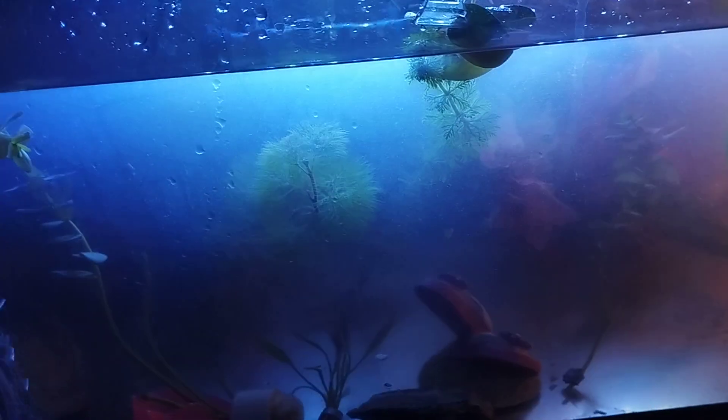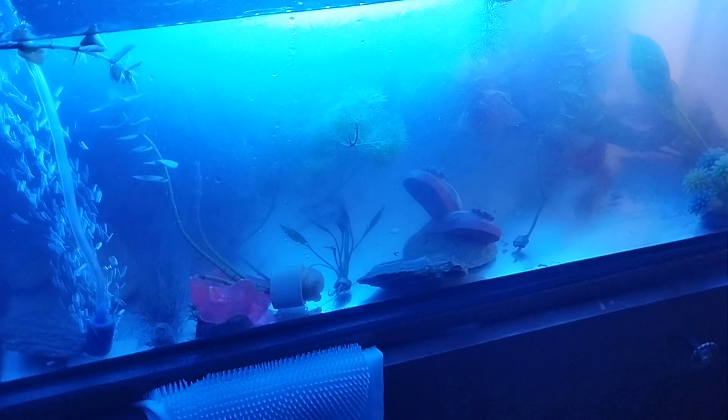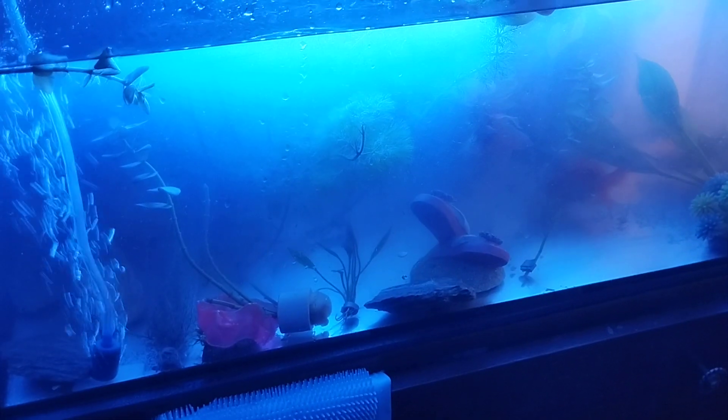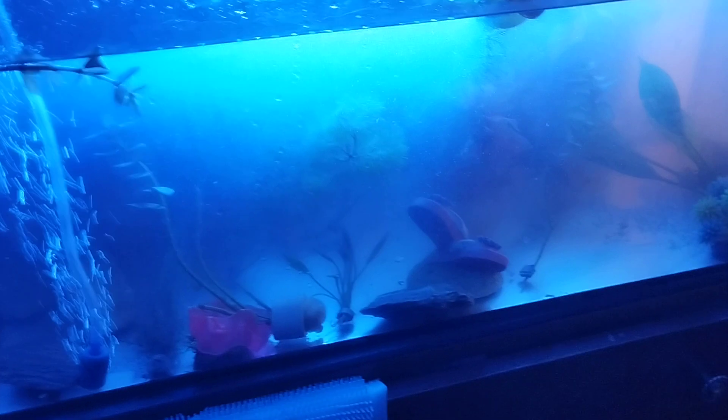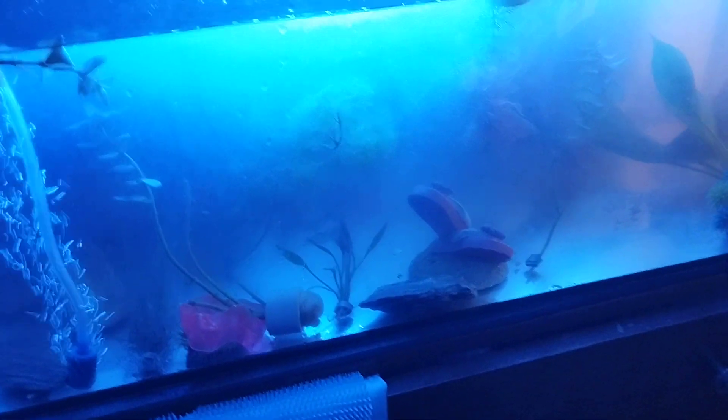Hi guys, this is just a quick video on my new fish tank — surprise! It's not as good as it was before, it's a bit murky today because I put food in it and I've used seaweed, so it's gone a bit murky. But not to worry, that's not a problem.